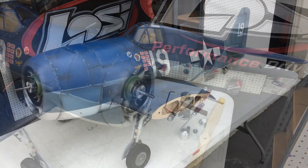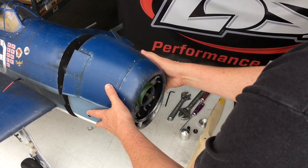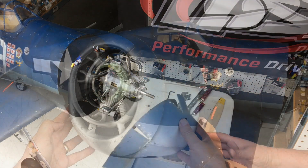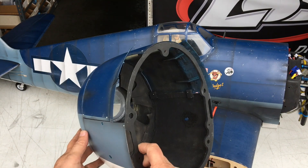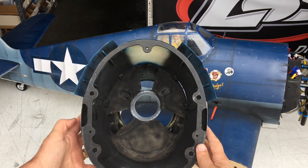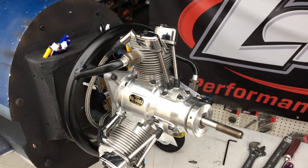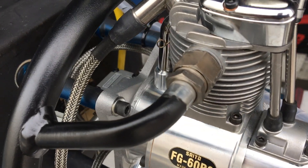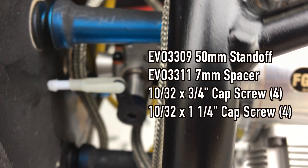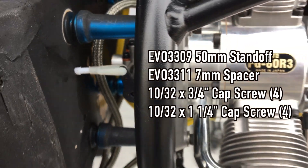The 60cc radial engine is a tight fit, but the cowling can be removed and reinstalled easily. The only required modifications to the cowling are cutting and opening the cowl flaps to about 20 degrees, and cutting and filling the frame plate that the dummy engine attaches to, to direct the air over the cylinder cooling fins. I had to space the motor 57mm away from the firewall, and I used the Evolution 50mm and 7mm motor mount and spacer to do this.